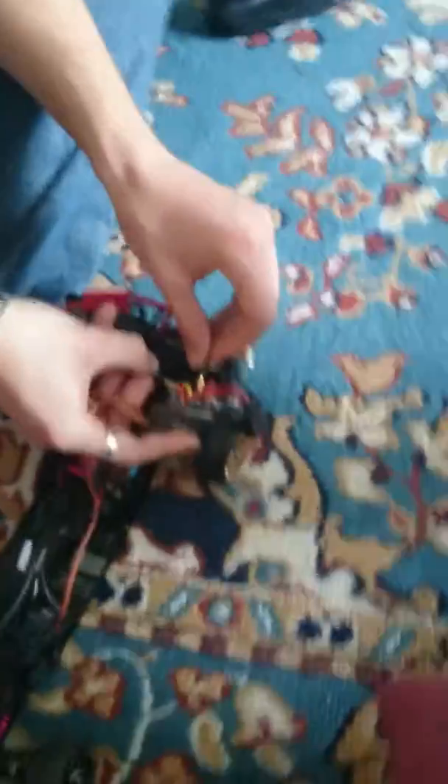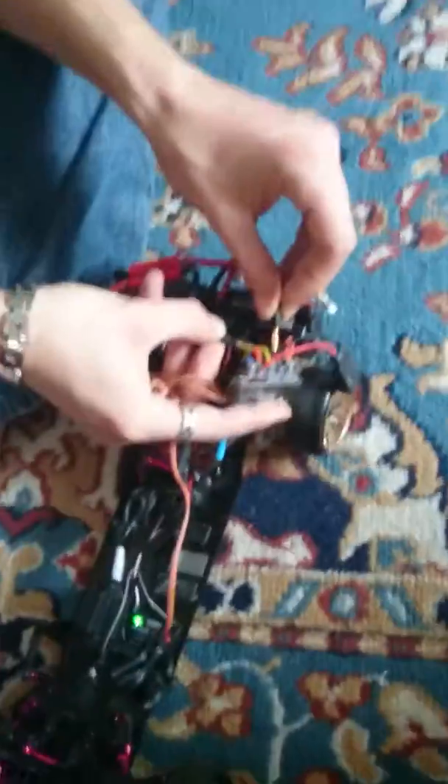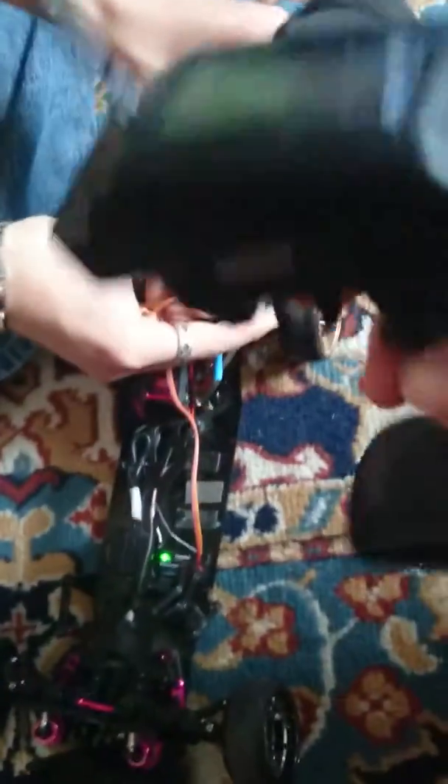I need you to press the throttle down. Can I tell you to? But you've got to put that in the video too. Like this? Yes, you've got to show that you're pressing the throttle.